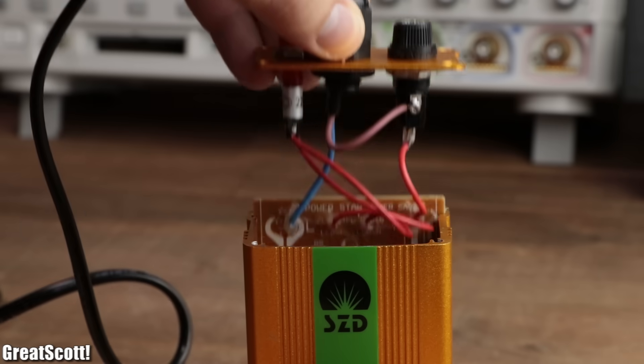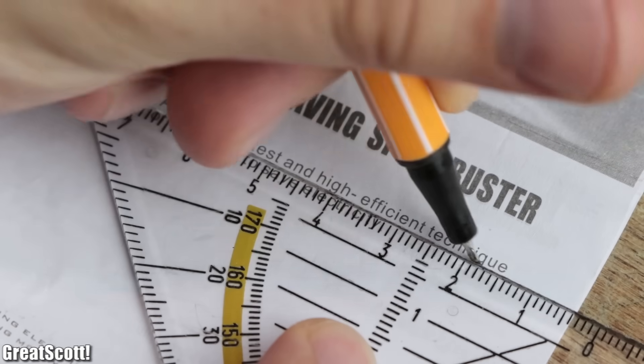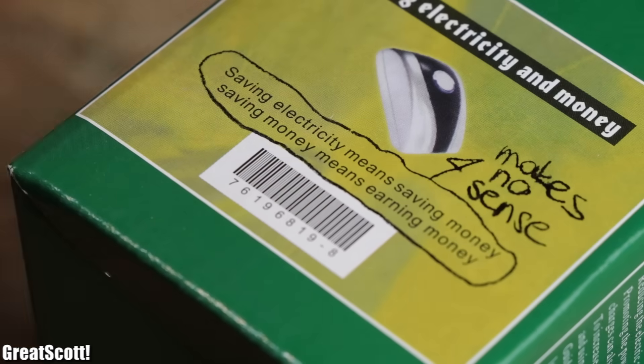Well, in this video let's open up those devices, learn a bit about reactive power, and finally discover the truth of this so-called high-efficient technique. Let's get started.